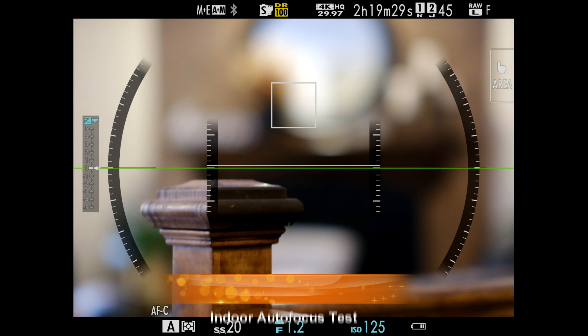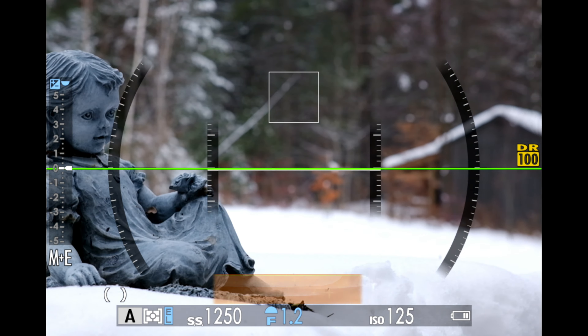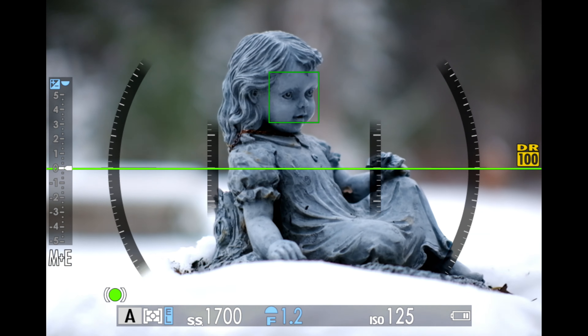Focus comes via an STM stepping focus motor. Focus speed is not bad, but slightly below average — you can actually see focus taking place as something comes into focus, whereas many modern lenses focus is basically instantaneous. The overall noise of focus is not bad. You will hear a light clicking and whirring during video capture, but above all you'll hear the snap of the aperture blades opening and closing, as they pop open to the preset aperture and close back down when focus is done.